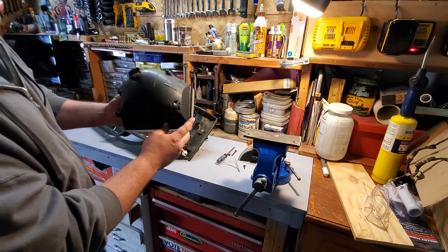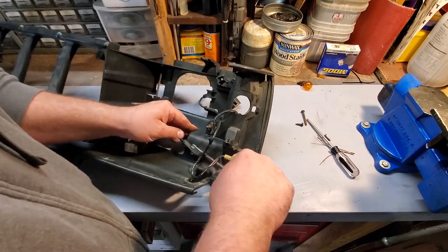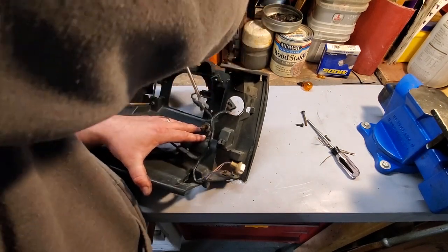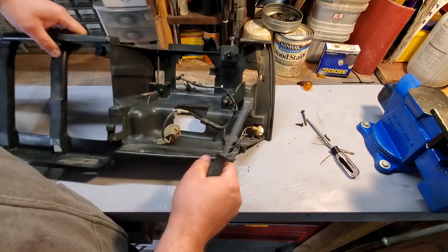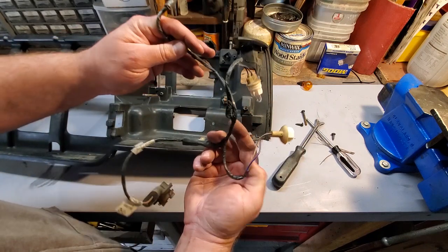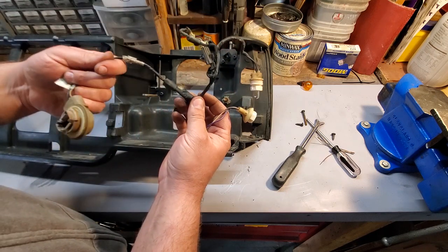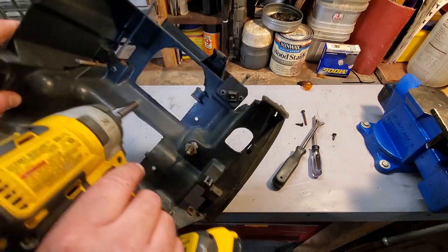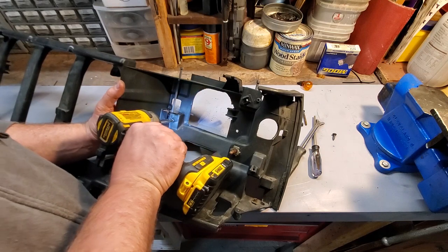This headlight is in pretty good shape. Now we can start stripping the inside of this header panel. I'm going to take off the harness — it's held on by these three connectors. There we go. There's the driver-side headlight harness.